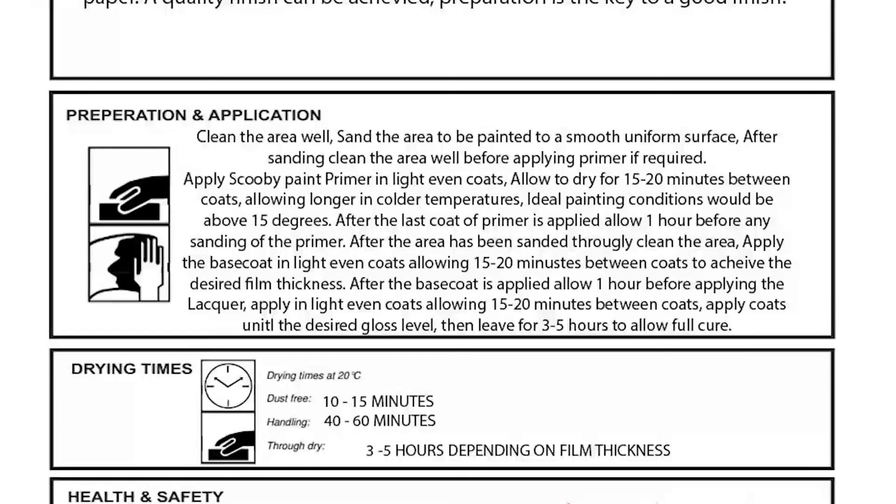Apply Scooby Paints primer in light, even coats, allowing 10 to 15 minutes between coats. After the last coat of primer is applied, allow one hour for complete film dryness.